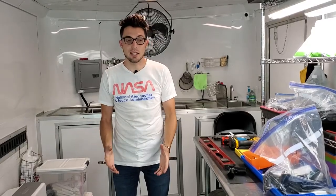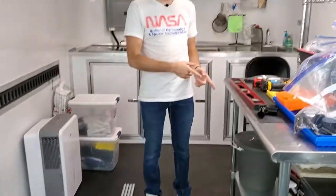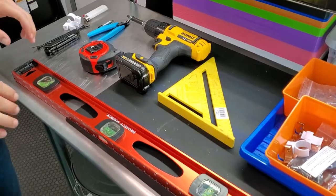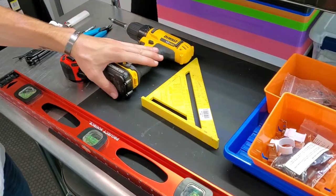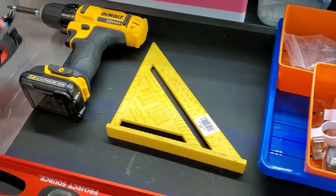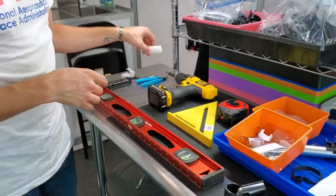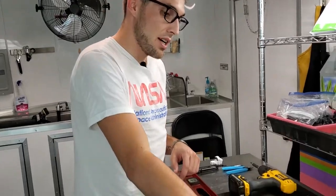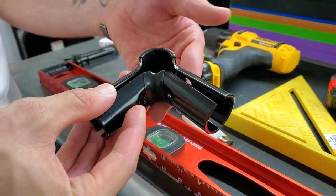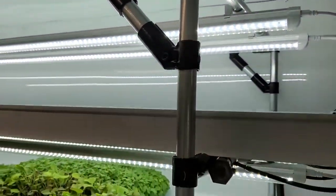Now we're on to the fun part — putting this whole thing together. I've got all my pipes laid out and let's talk about the tools needed. First we're squaring things off and installing connectors, so I've got a screwdriver — I prefer the electric one because it's faster. I've also got a square, a measuring tape, a level, and a lighter for the heat-shrink connections.